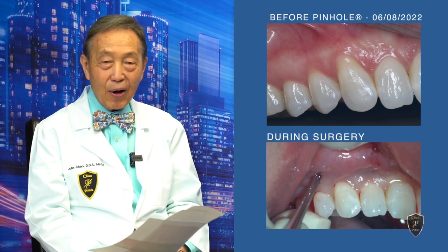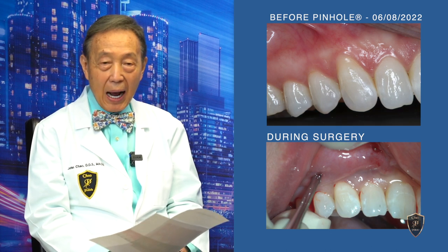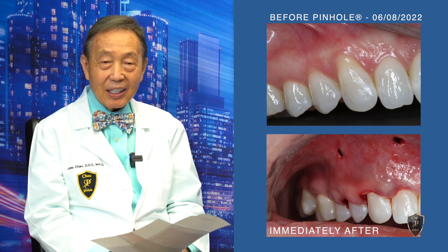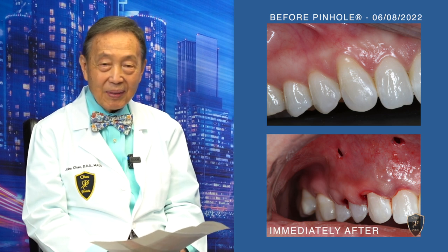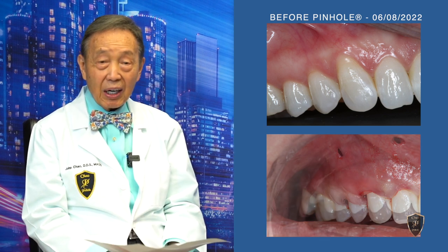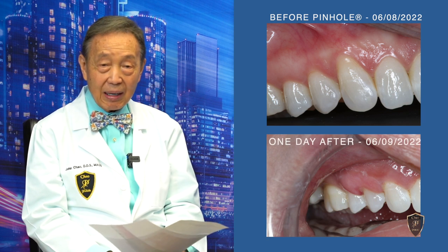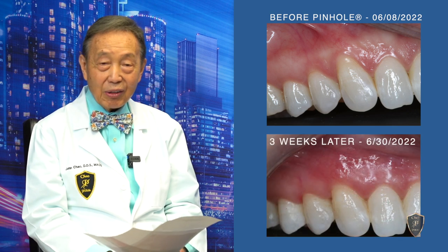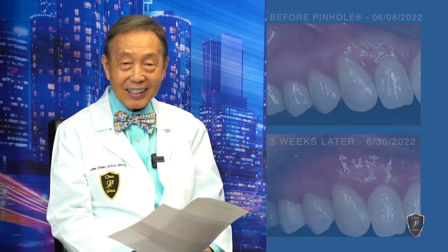As you can see, we overcorrect the problem — bring the gums all the way down, way past where we want it, and then we let it shrink and heal. After a few days, you can hardly see that anything's been done except it is, of course, a little bit thick. Also notice in the photos that there is no pinhole anymore, even the next day.